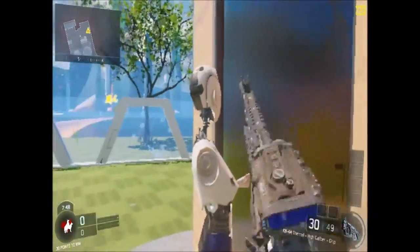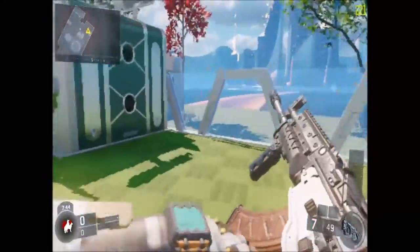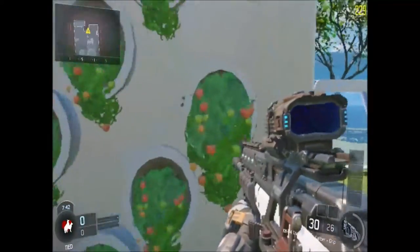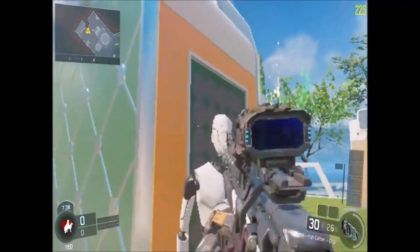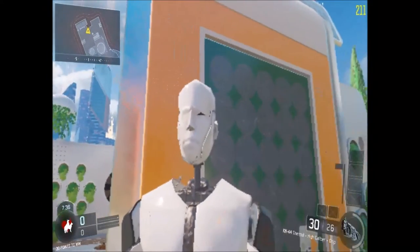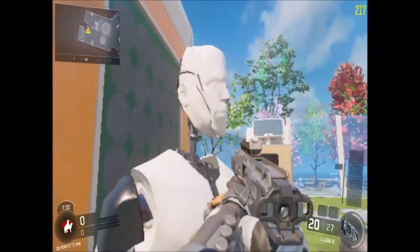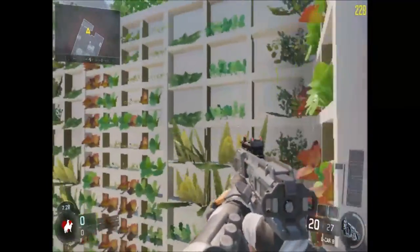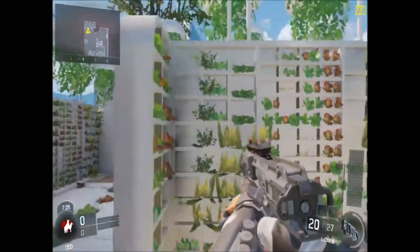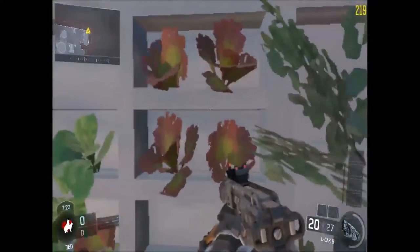Hip fire is just that good. Look at how freaky these mannequins look. Legit, look at this tomato plant — oh my goodness. What is up with your eye? Oh my goodness, that is not okay. That is not okay.